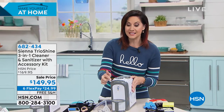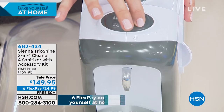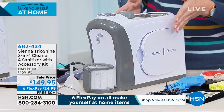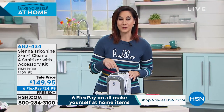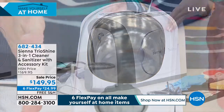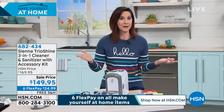We also have the sanitization and polishing power of steam — very strong steam — and then when you really want to get into those nooks and crannies and get a deep-down clean, we have ultrasonic power as well. All three in one unit — it's the only one on the market that has all three.